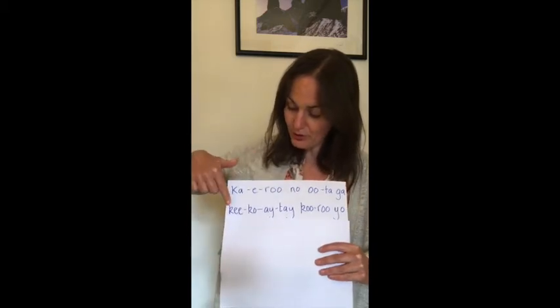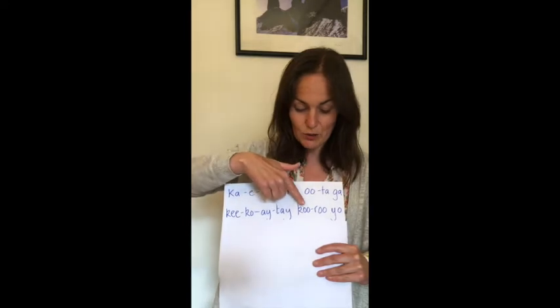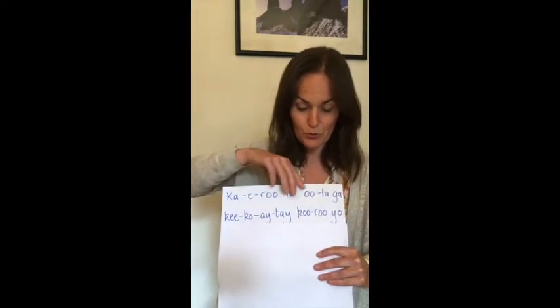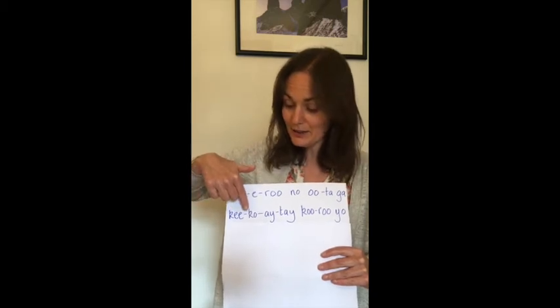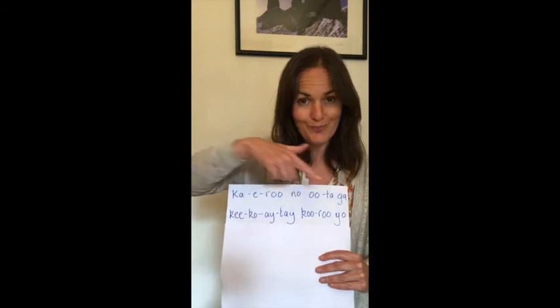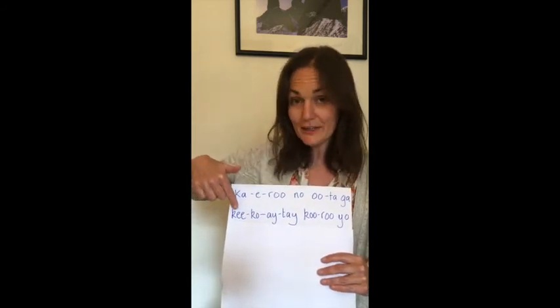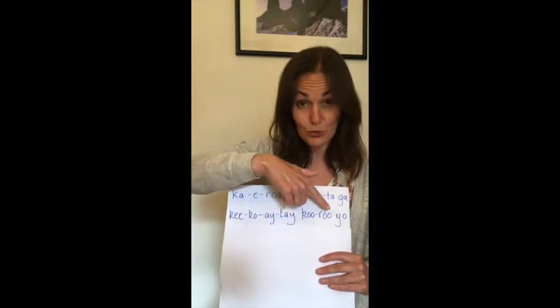Line two is Ki ko e te kuru yo. Try it with me. Ki ko e te kuru yo. Well done. One more time — Ki ko e te kuru yo.